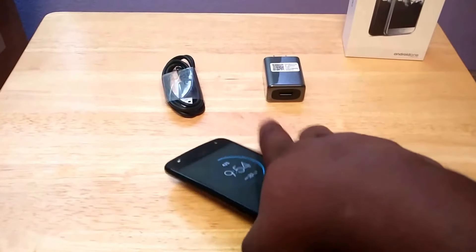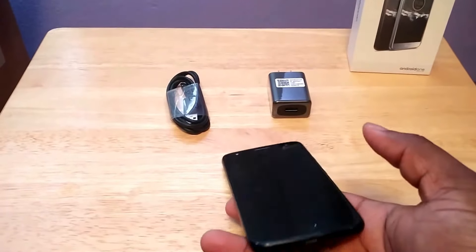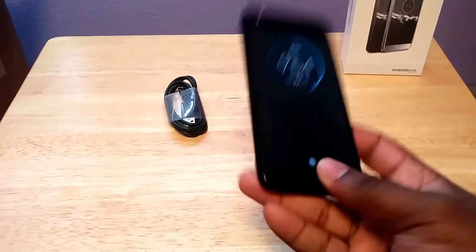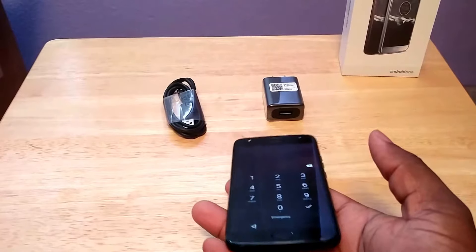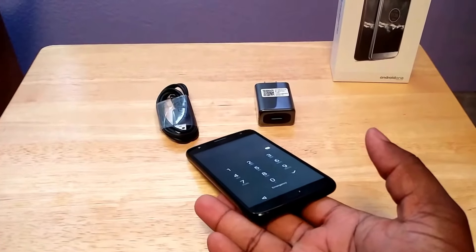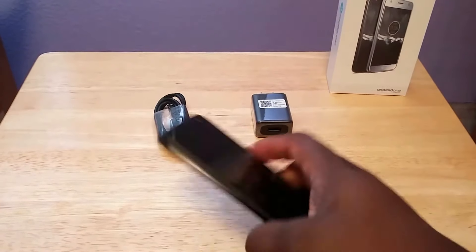Quick impressions. This is, of course, the black version of the phone. As you can see, it slides very easily — this is a very, very slippery phone to have. So you would definitely want to be careful with this phone.